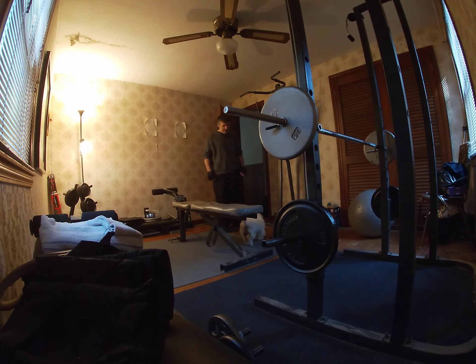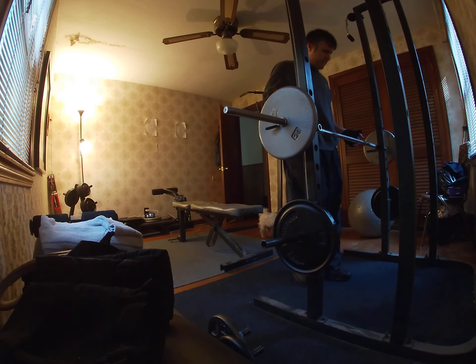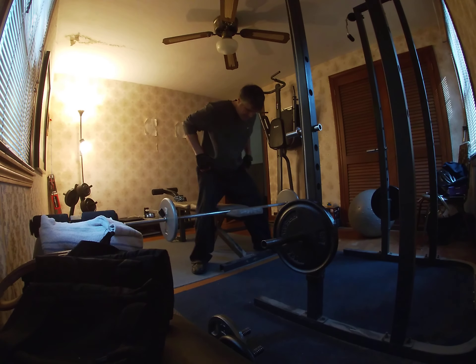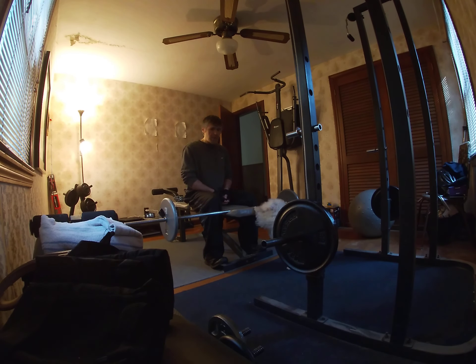Buddy, you can be my spotter. Maybe a walk later, okay bud? All right, so this is the wrist curl — buddy, get down! Are you gonna get in my way? You might be on the bench like this. Buddy, I'm trying to do a set of wrist curls — I gotta show your fans how they can train their forearms.